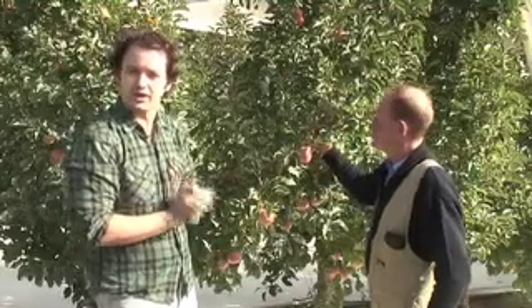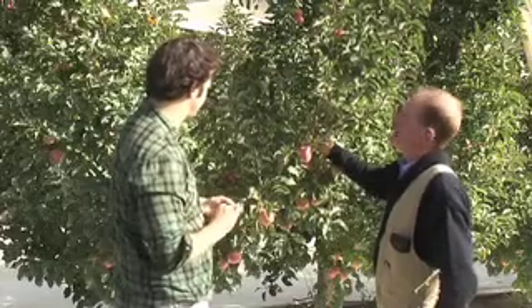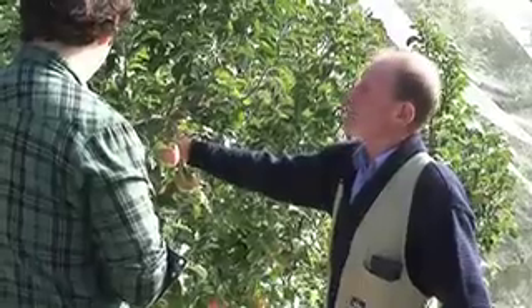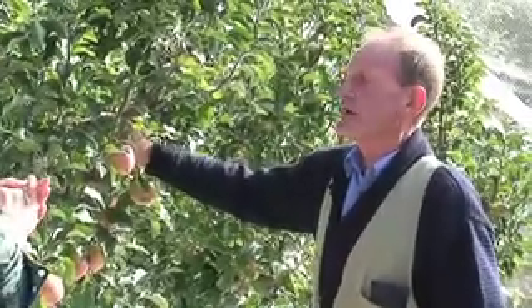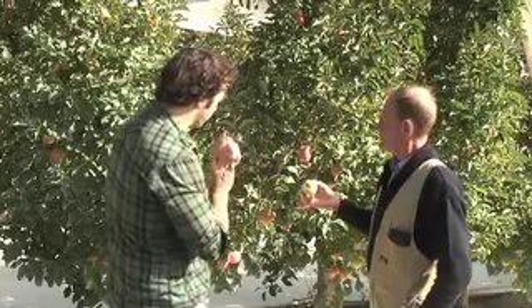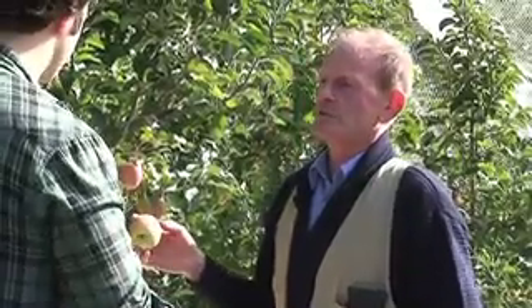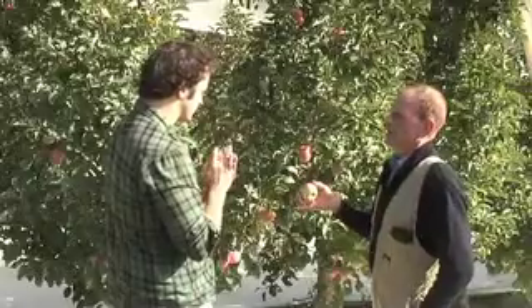We've made our way down to the orchard and I'm here with Barry, who's worked here for 48 years. Barry, tell us what we're looking at. Okay Cameron, we've got Pink Lady apples here. They've already been picked twice, so that's why the crop load is looking fairly light. What are the characteristics of this type of apple? Well, the Pink Lady was bred in Western Australia, so it's a dinky-dye Australian apple. It's got quite a tank of a flavour.